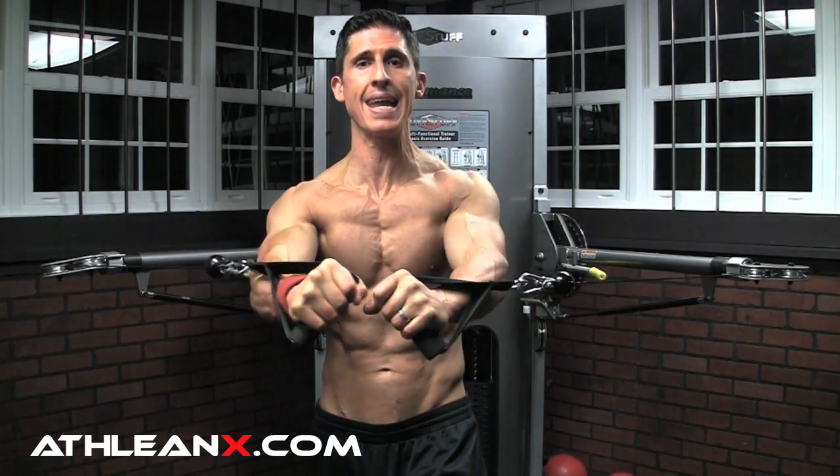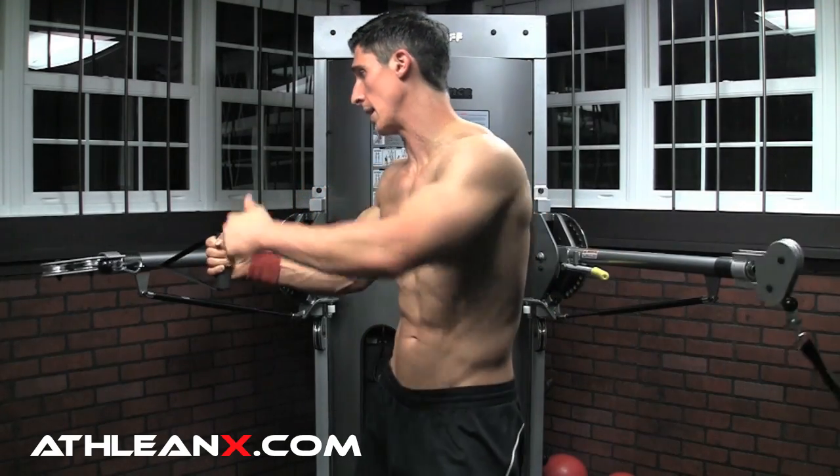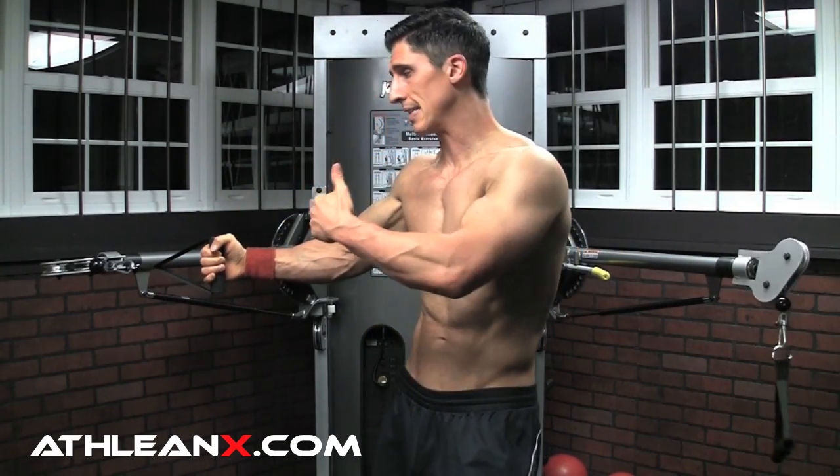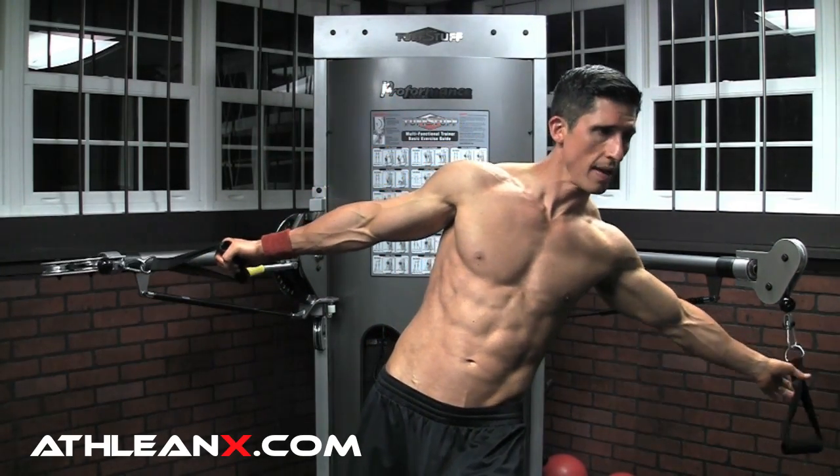The second benefit is we have the ability to not just end at midline on the press, but we can actually come across and have continued tension. The resistance is always going to follow the line of the cable itself. So by having the cable set out to our sides, we're not just getting resistance to the press behind our body, but we're also getting resistance across our body. We're able to manipulate the line of force a lot better with a cable press than with dumbbells or even a barbell.